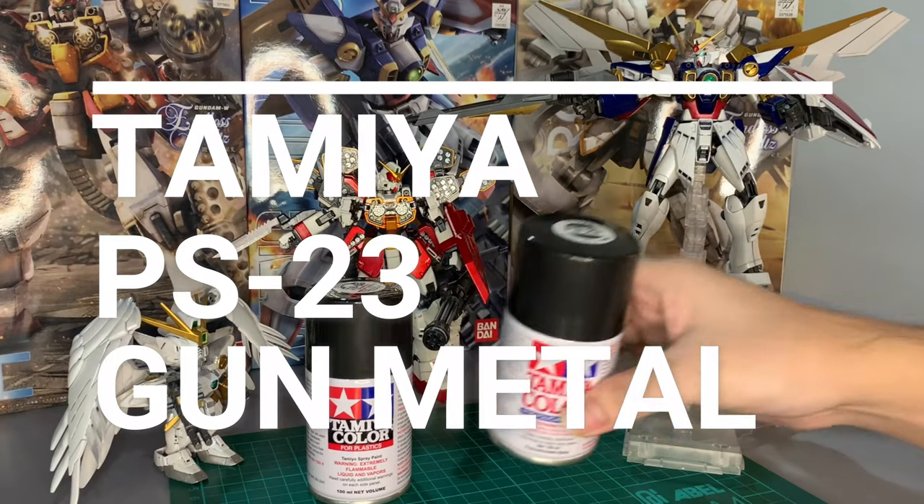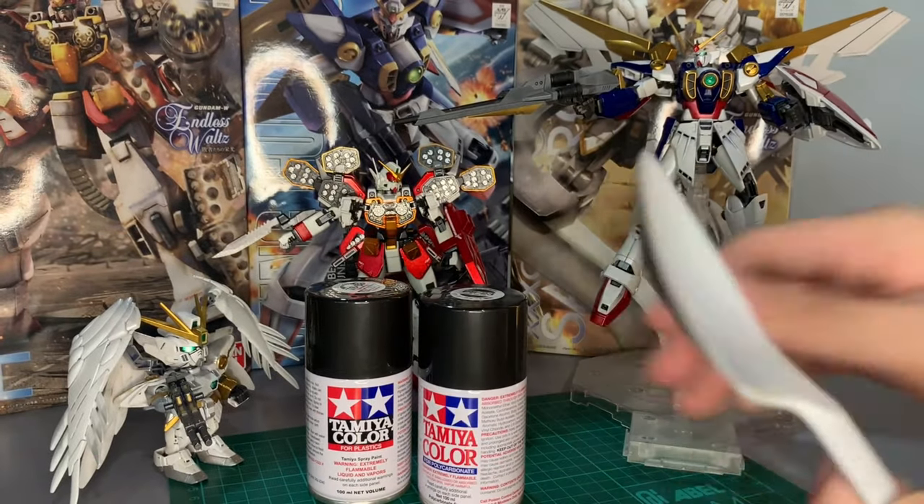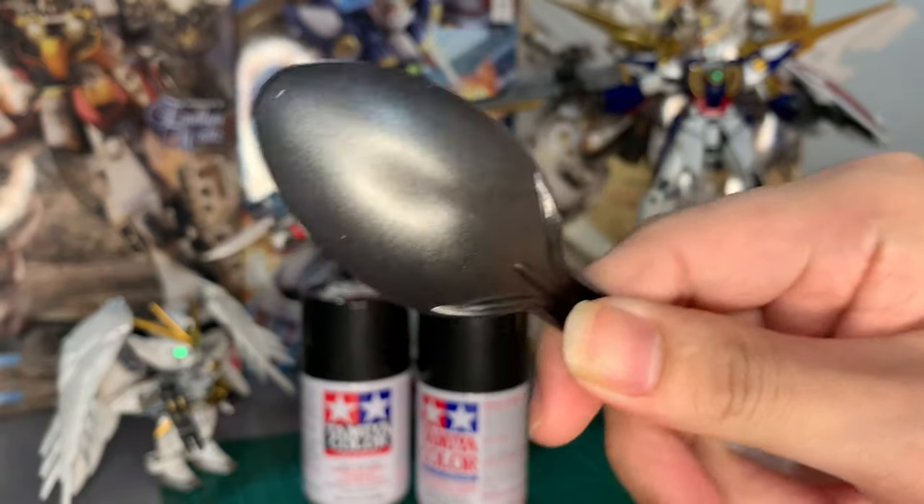Tamiya PS23 gunmetal. Hey guys, do you wanna know what Tamiya PS23 gunmetal looks like? Well, it looks like this. And I'm gonna show you how to do it.